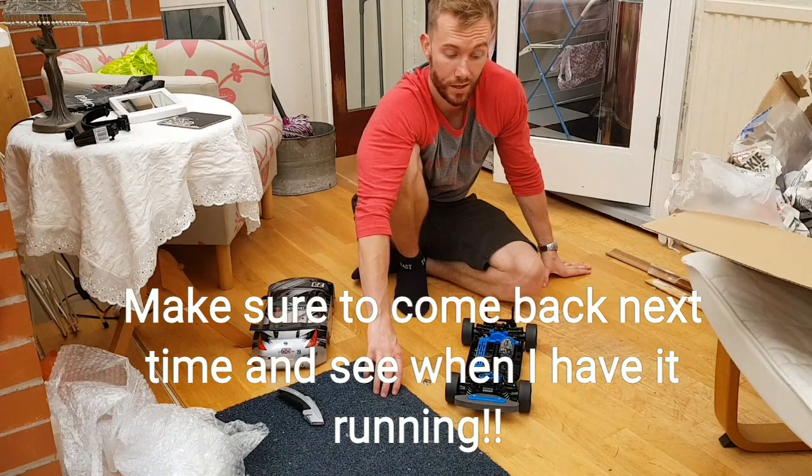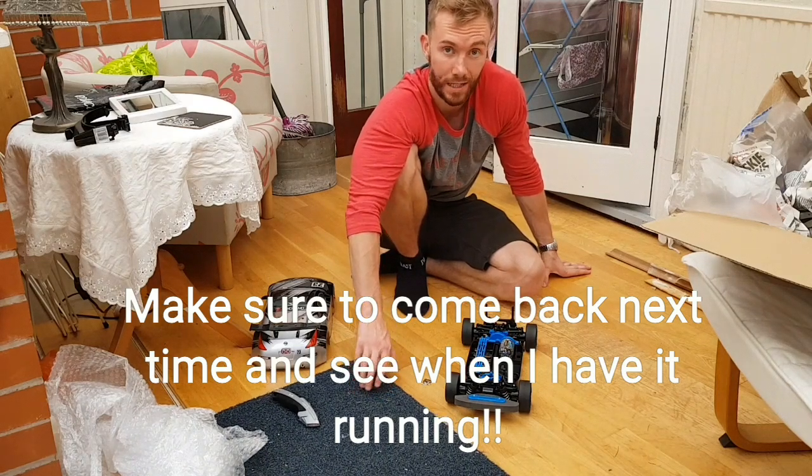So if you want to come back in the future, you'll see when she's up and running. Thanks for watching.